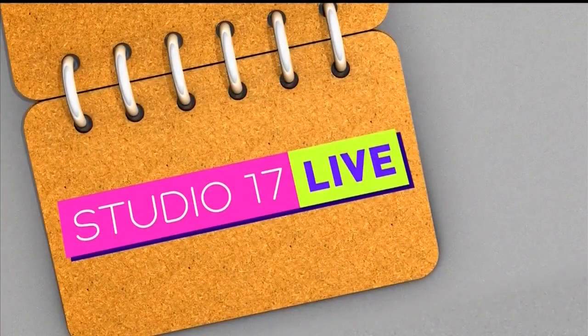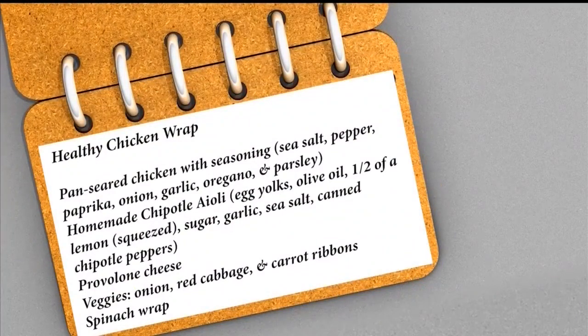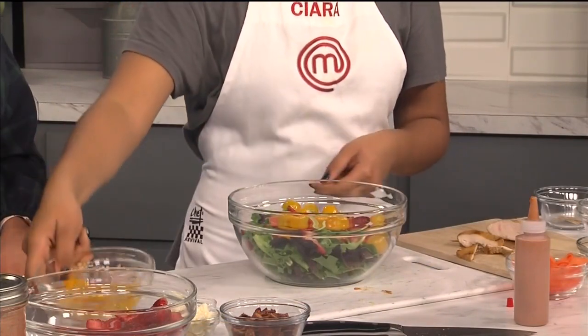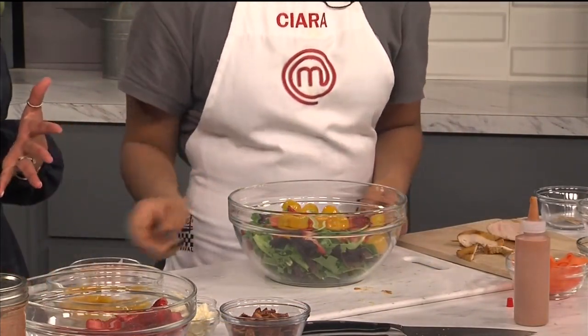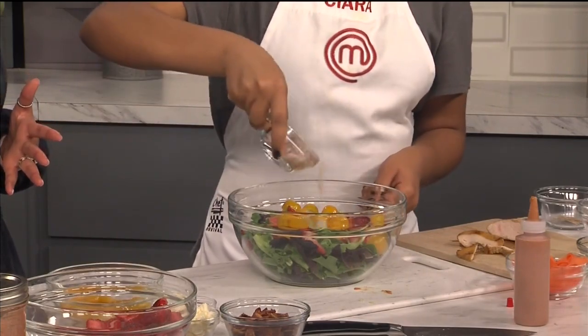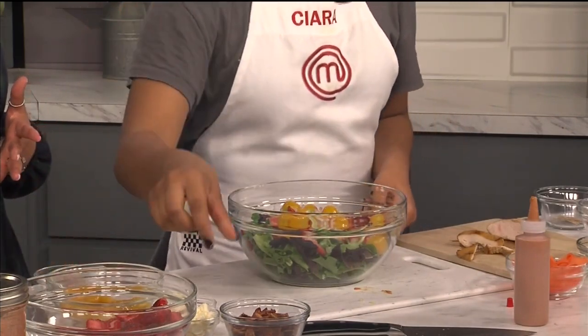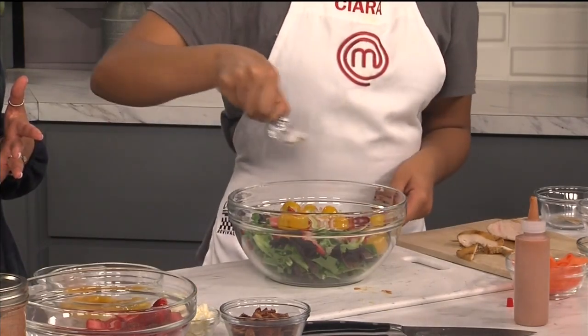Now we're going to get our greens and add some strawberries, then tomatoes — color, color, that's the theme we're going with here. Which obviously looks beautiful, it's so bright. We're going to add the shallot, and then go in with a little bit of sea salt.